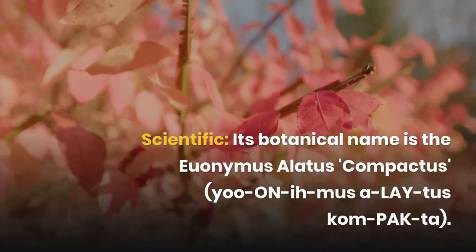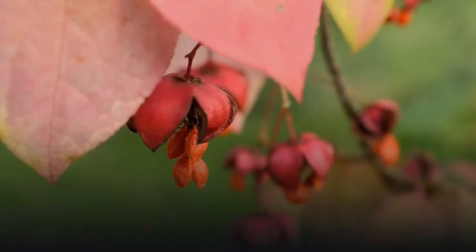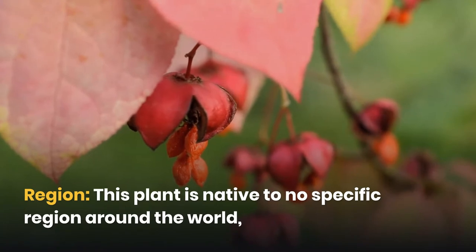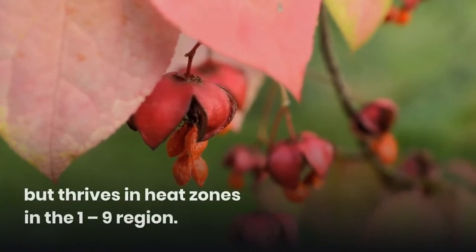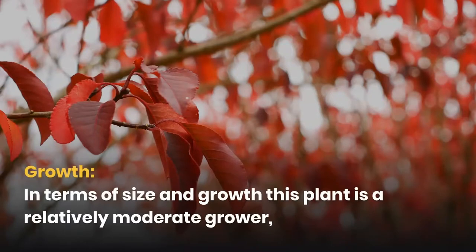Its botanical name is Euonymus alatus compactus. This plant is native to no specific region around the world, but thrives in heat zones in the 1-9 region.